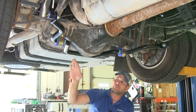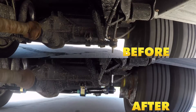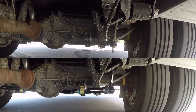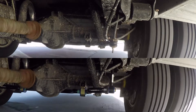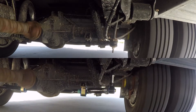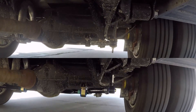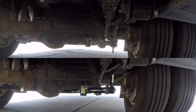Here's our Roadmaster sway bar once we have it installed. This sway bar is going to do a much better job than our factory sway bar at preventing that side-to-side body roll. That's something that's typically going to happen if you're in severe crosswinds, passing an 18-wheeler, or on uneven road surfaces that can cause the RV to lean side-to-side, ultimately leading to more steering input to keep it tracking straight down the road.